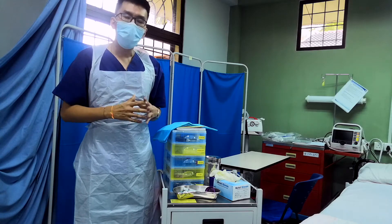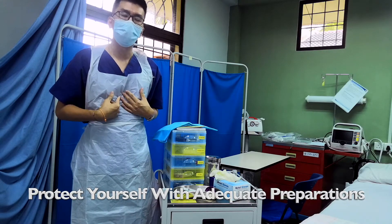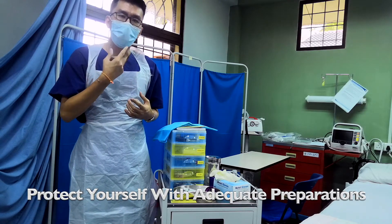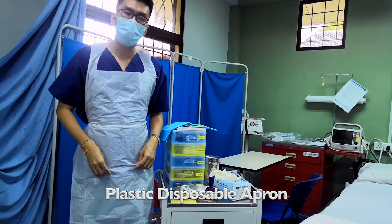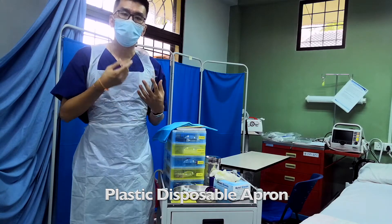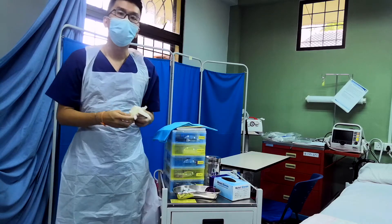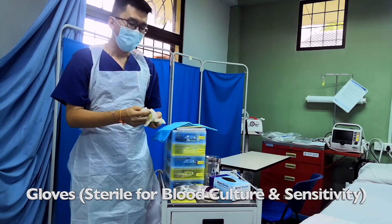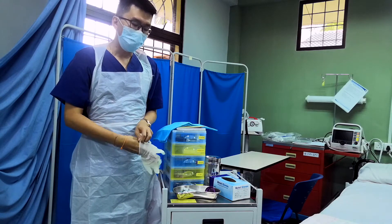When you take the patient's blood, you must prepare yourself first. Ideally, you should be gowned up with an apron, and of course you must wear a mask. Secondly, you must have yourself prepared with a pair of gloves to prevent spillage of blood onto yourself.